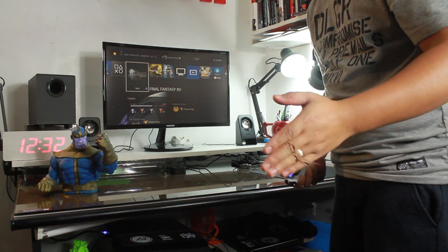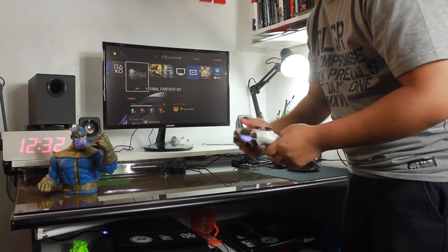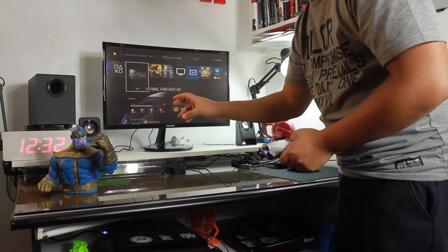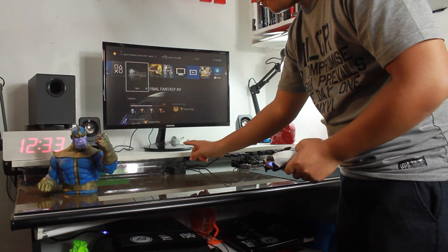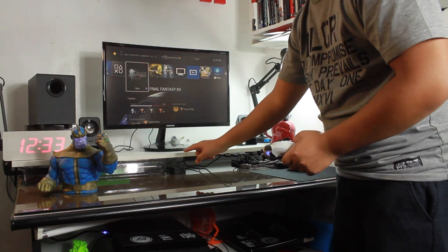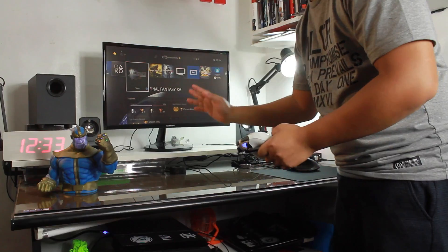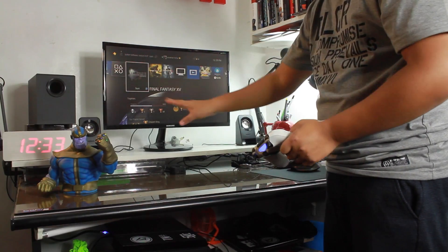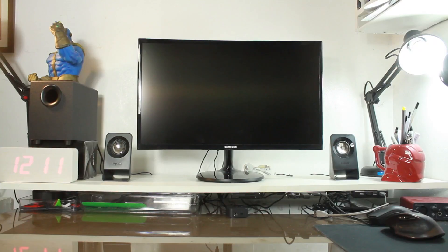To be honest, the speaker is not that loud. Because of the minimal design, the speaker is not that strong. At full volume, it's kind of underwhelming, and because of the design itself, it is not quite good enough.